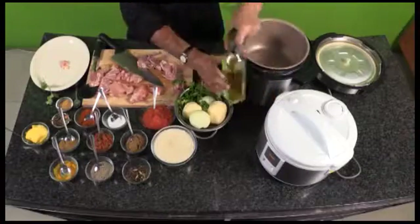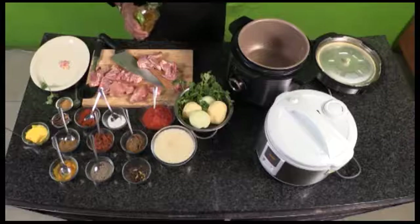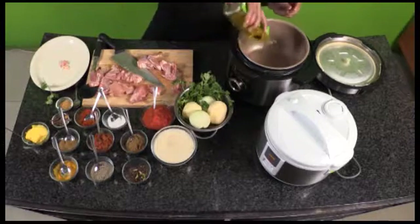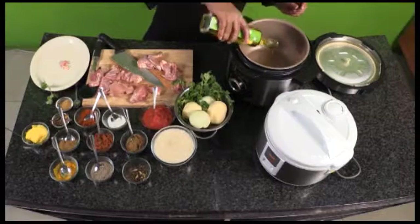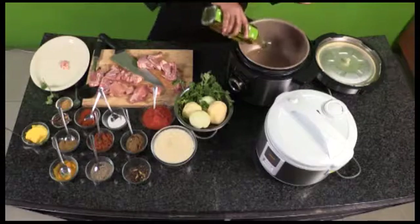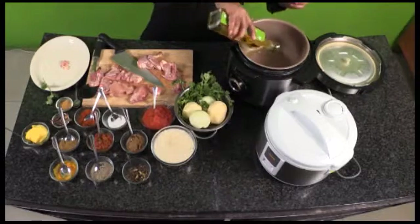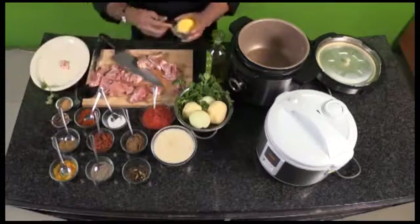Always remember, if you use butter or ghee instead of oil, that's going to add a notch or two to your curry in terms of flavor. For now I'm using a bit of oil, because if you use ghee directly it's going to burn out. So what you can do is add a bit of oil and then add some ghee to it as well.